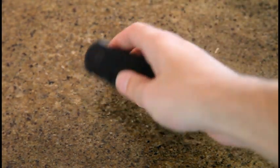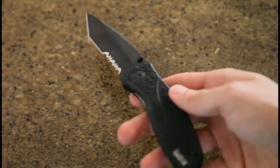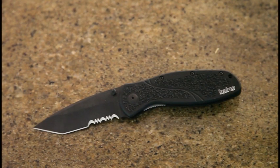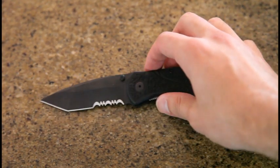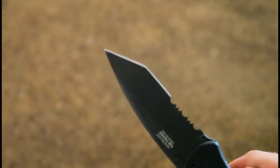It's American made and has the assisted opening — SpeedSafe, I believe they call it. This is the tanto version — however you want to say it, you choose. It has the serrations on it, and an extremely sharp point and blade.